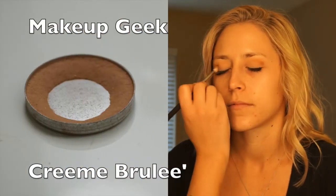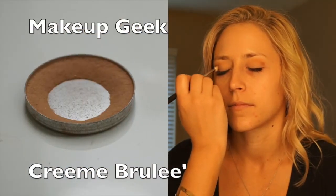Then, with a little more dense brush, I'm going in with Makeup Geek's Creme Brulee, which is a little bit more brown. It's a super natural looking eyeshadow. I'm putting that in her crease and then going back in with a fluffy brush with no extra product to blend out.